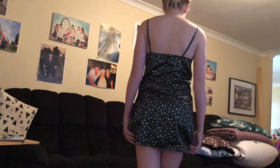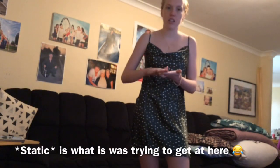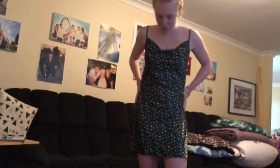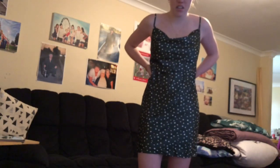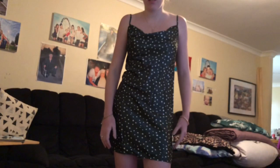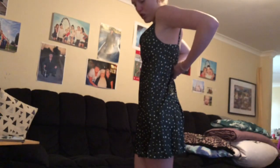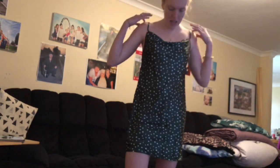It can be quite figure-flattering because the material kind of sticks to you — like when you rub a balloon on your hand and your hair sticks to it. I'm normally a size 10 but this is a size 8 and it fits really well. It's not too big and it looks really nice. I can't wait to wear it out during summer to social events or parties.